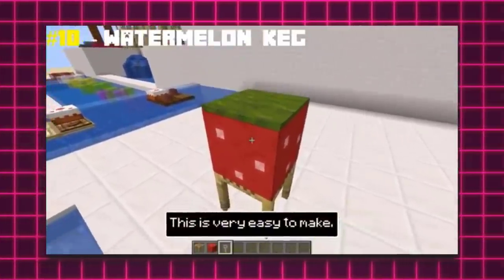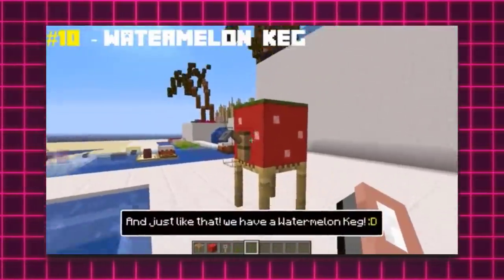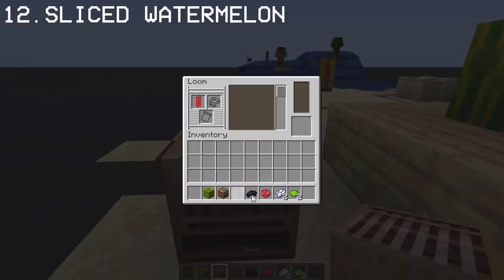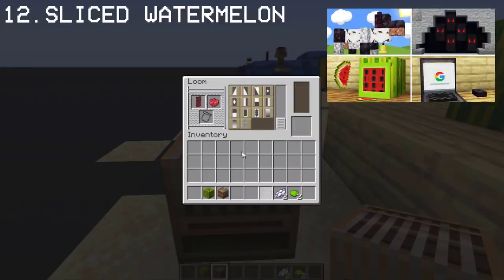If you remember the watermelon cake from the previous summer build hacks video, it didn't really stand out. So I made a better version by using a banner, which came from my latest secret build hacks video.